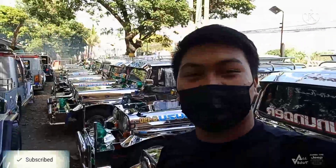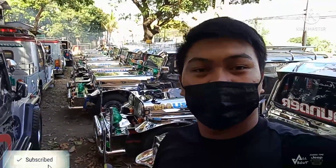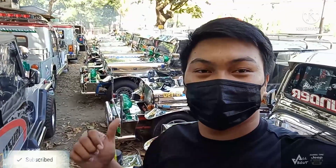Magandang araw sa inyong lahat. Welcome back ulit sa ating YouTube channel. For today's video, andito tayo ngayon sa Goldwings Display Center para ipaalam sa inyo ang mga presyo at ang mga detalye ng mga Honor Type Jeep na naka-display dito. Tara, samahan nyo ako.